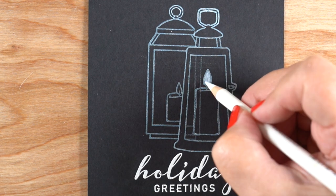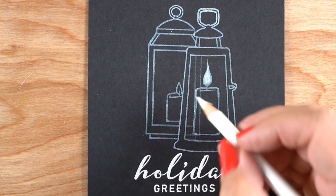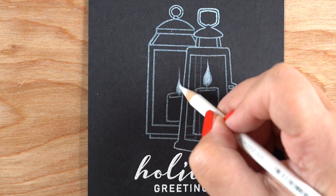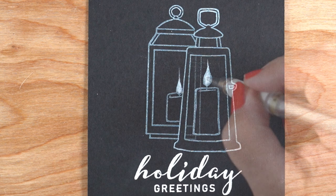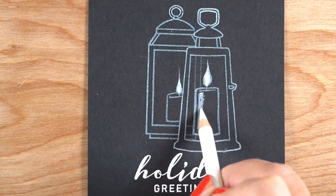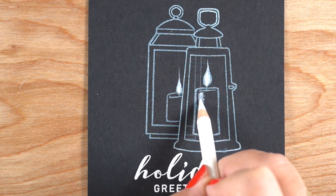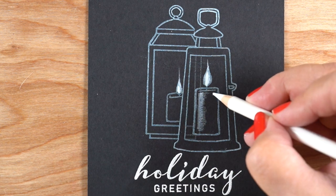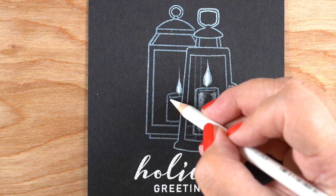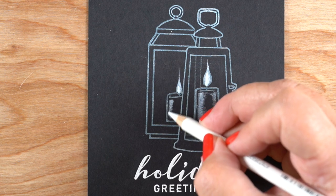I'm going to do this whole thing just in white, starting with white pencils — just a Prismacolor pencil, but you can use any white pencil you've got. I'm even going to make my little flames with a finer point up at the top, just letting that flick upward. For an accent to make the white really pop, I'm using a white gel pen, putting a little bit of white pencil to highlight one side of the candle and a little less highlight on the other side.